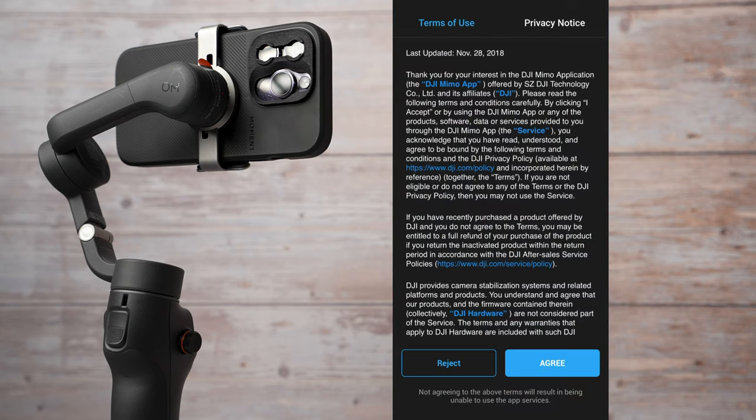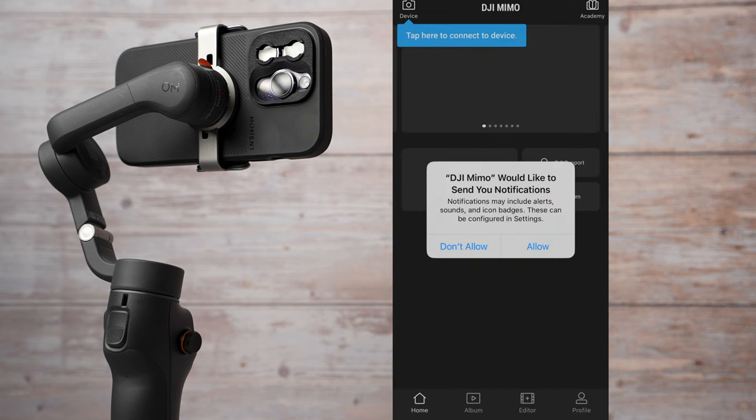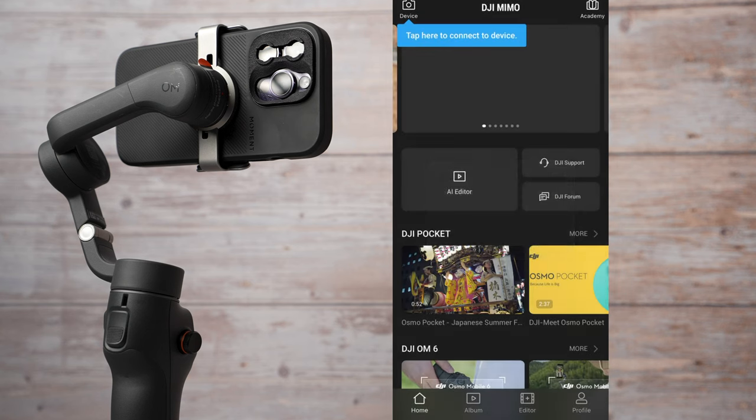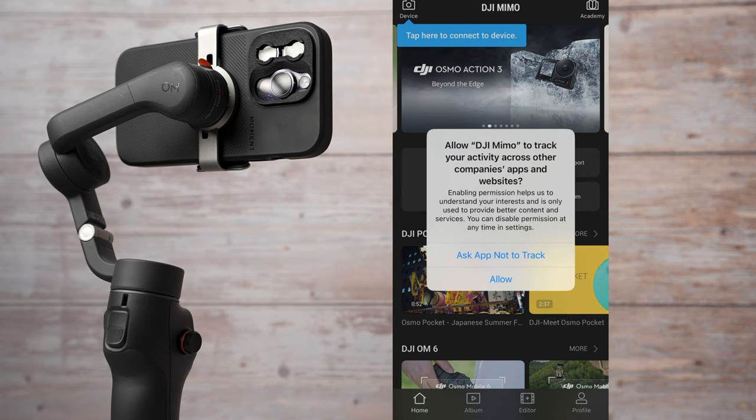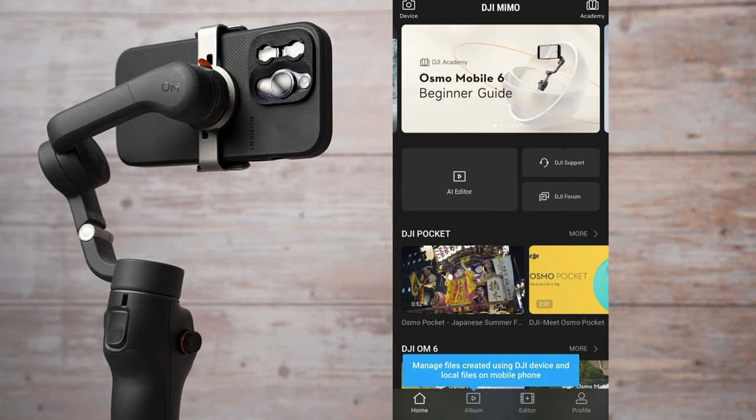To activate the gimbal, open up the DJI Mimo app and follow all instructions to pair your gimbal with your smartphone — it is very straightforward. In this app you will be filming with DJI Osmo Mobile 6 and you can also do video editing. They have many new features such as AI video editing, which I will show you later in today's video.